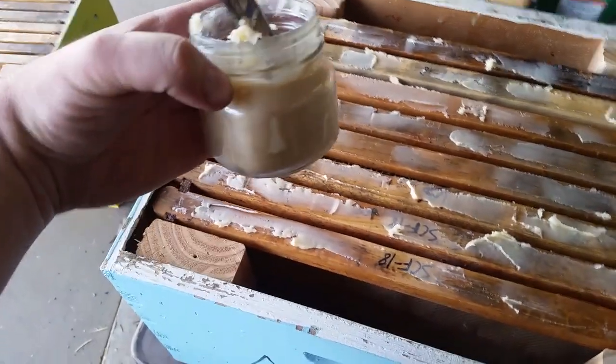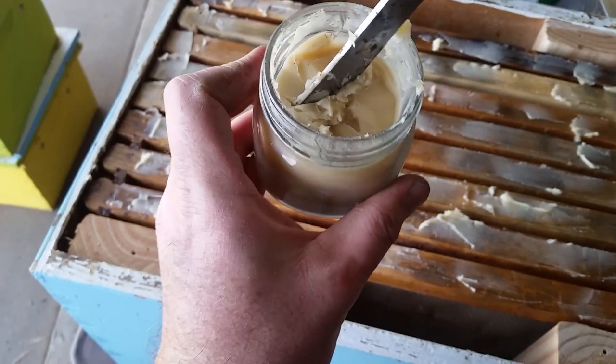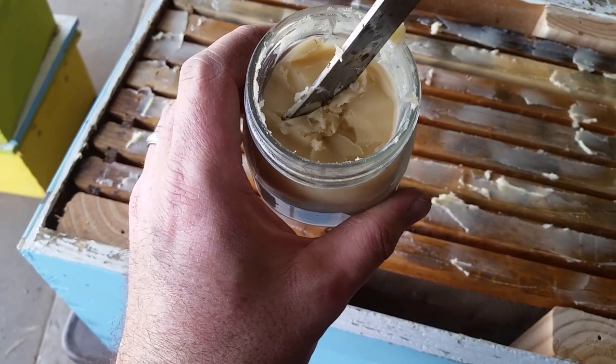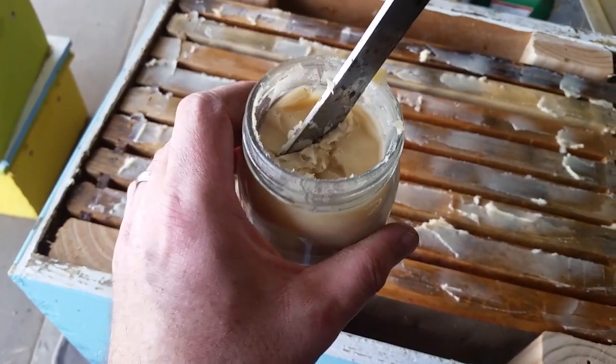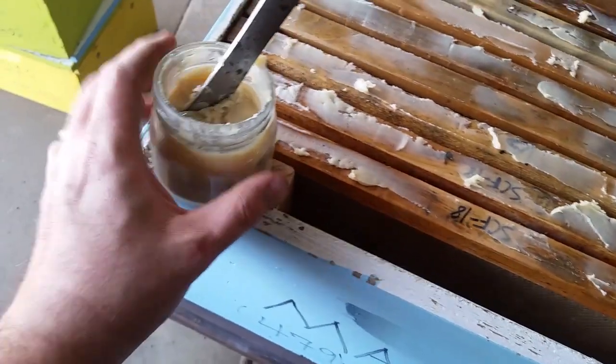Doing something a little different this year — don't know if I've shown you this before. I made jars of this up a few years ago and I still have some left. It's a mixture of beeswax, oil — any kind of olive oil, corn oil, whatever you want to use. I think I used corn in this, and a bunch of lemongrass oil. It's not hard to make.